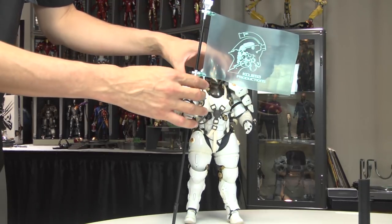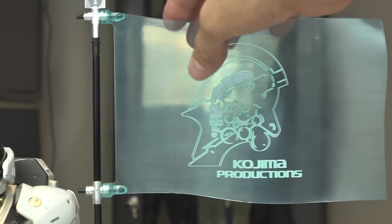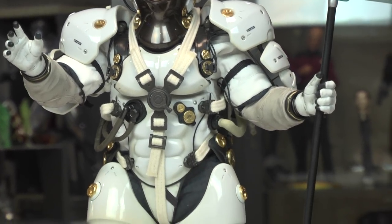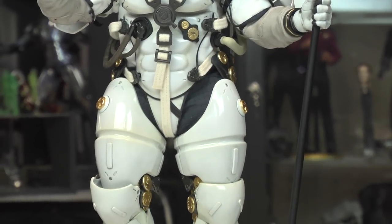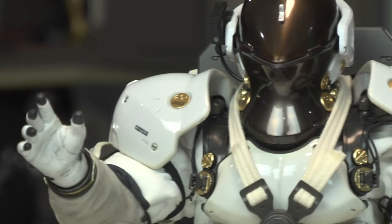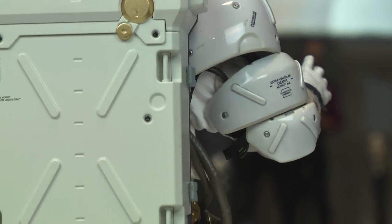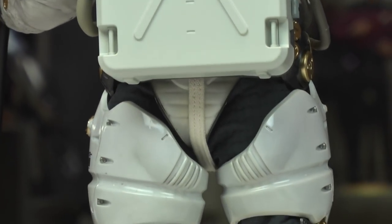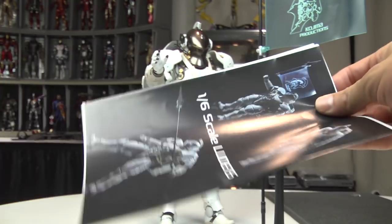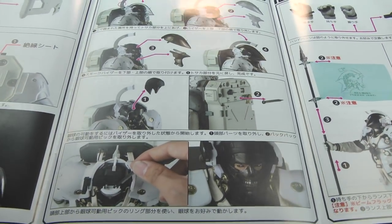I'm going to slip the hands on here. He's supposed to hold the flag on his left hand because the actual flag can only be seen through in one direction, so I'll swap that out. Glancing over the instructions is where I discovered that his eyes are articulated. Having articulated eyes is such a nice feature for 1-6 scale figures — I wish more figures would include it. It would probably adjust the cost of the figure, but it adds such a depth of realism and kind of brings it to life.